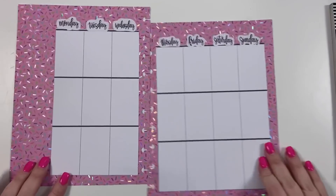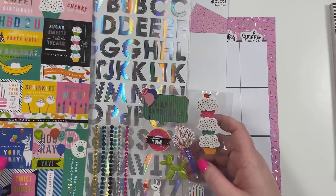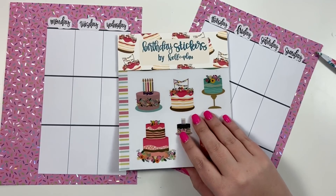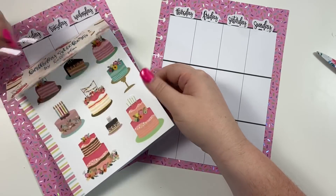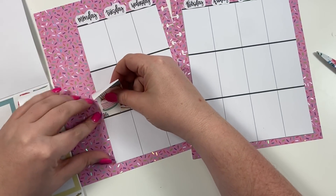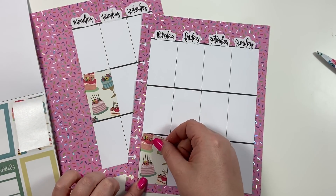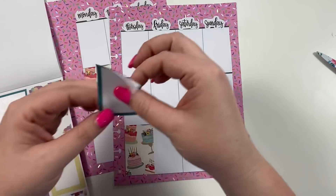Next we're going to do Melinda's spread — it's Melinda's 40th birthday. I checked and there are no number stickers, so I'm going to use a birthday pack. Here's our birthday pack for Melinda; these are still available on my website. I think we should do these cake stickers because they're cute, so we're going to put a cake sticker here and a cake sticker here. Her actual birthday is this day, so I'm going to put this here.